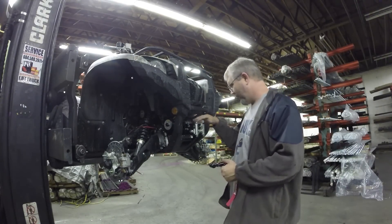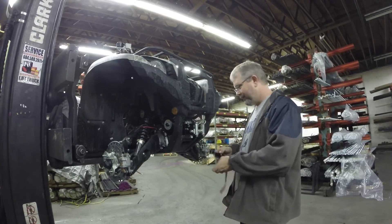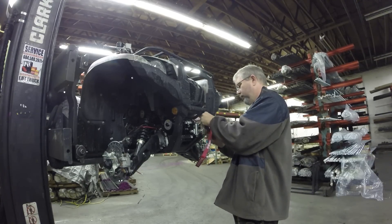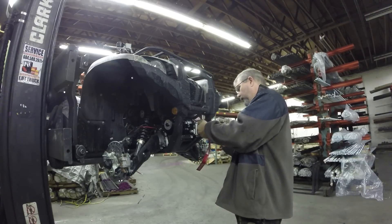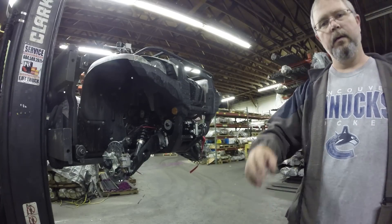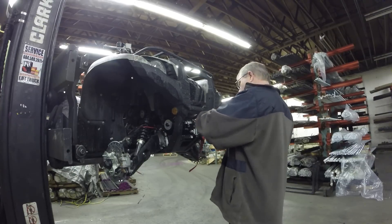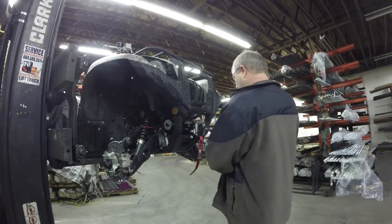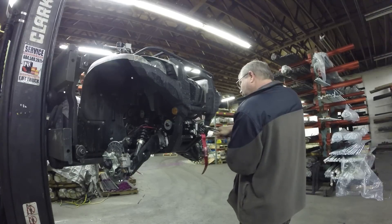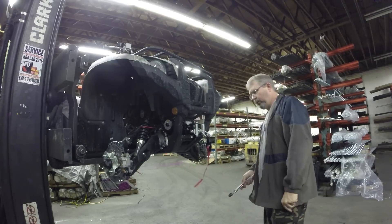Now we just need to align the fair lead and tighten it up. Now that's done — took the elastic band off, put it on free spool, got it out. Last step: tighten it up. Perfect.